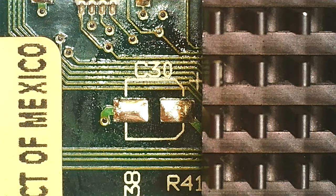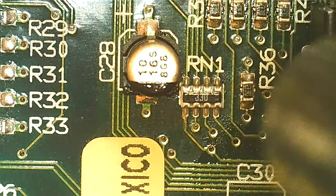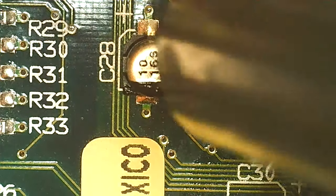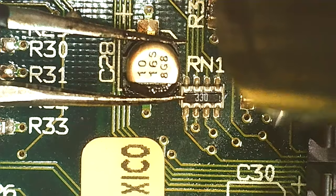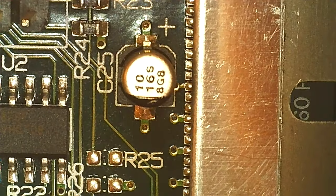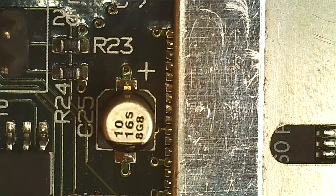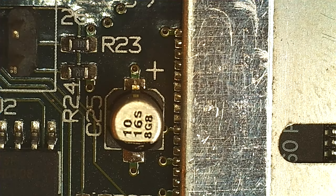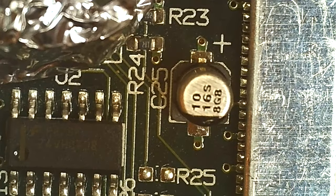That was just annoying to get to that one — the next one goes easier. I'm putting my razor blade over the RAM to shield it from heat, and some aluminum foil over more sensitive components. The foil you can get from the kitchen — that with my razor blade along the upper edge should shield the more sensitive stuff.